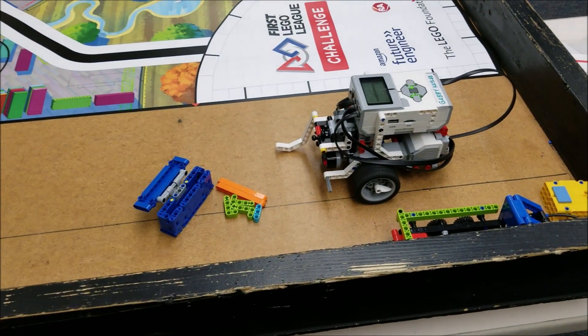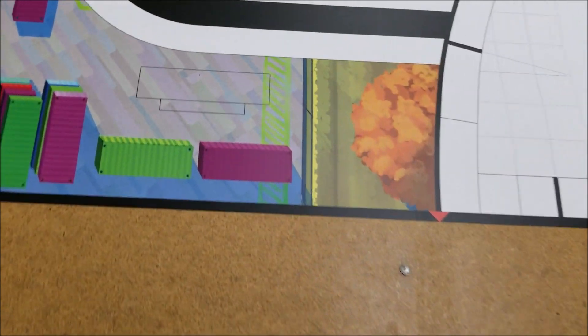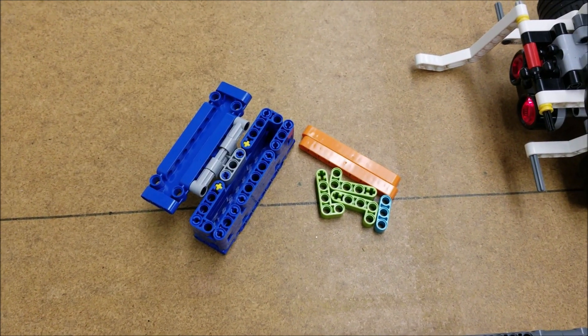So guys, how did I do? Hopefully I did a better job of explaining that. So there is where that blue hinged container goes. We'll bring it into base, then we'll fill it up and then we'll get the points from that.